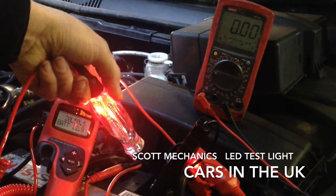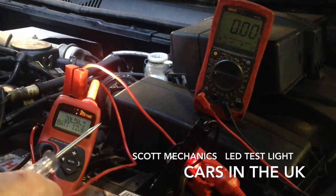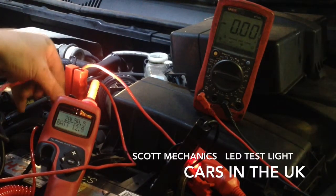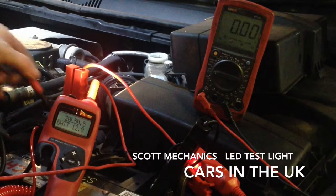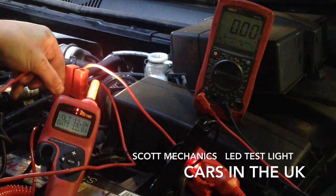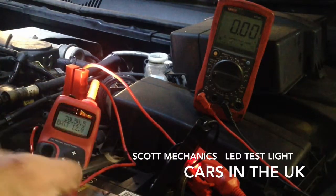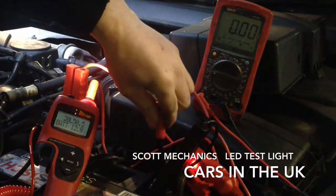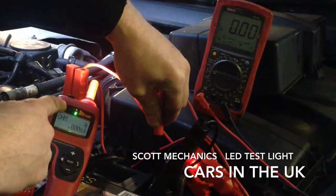Touch the negative and it lights up. Take the power probe and touch that to the battery positive or negative. That's showing volts — we've got a red light there, 12.8 volts. And if we touch it to the negative, it changes to ohms and you get a green light appear.